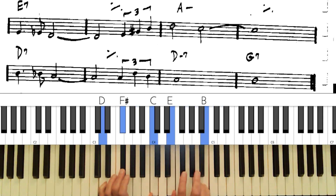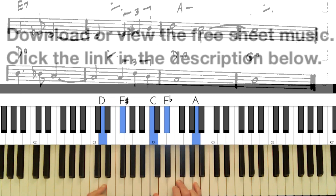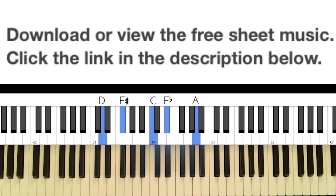On D7 we've got the 13 already, so let's add the 9th. You could add a flat 9, or even a sharp 9 if you're going for some dissonance. There's our 'So What' chord again with the 11th. On the next dominant chord, there's the seventh — you could put a 13 or a flat 13 in there.